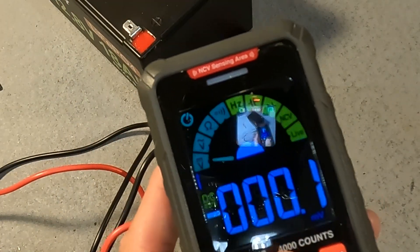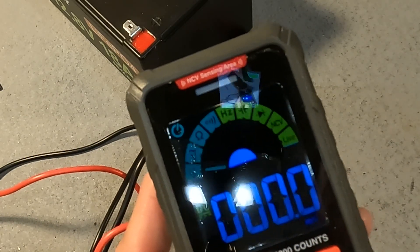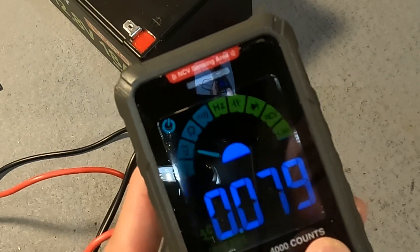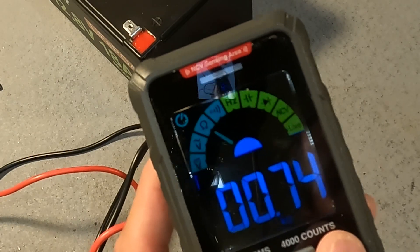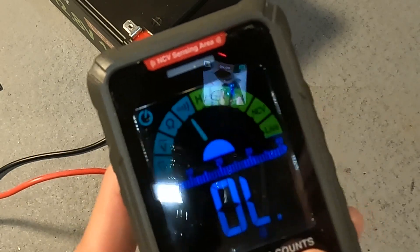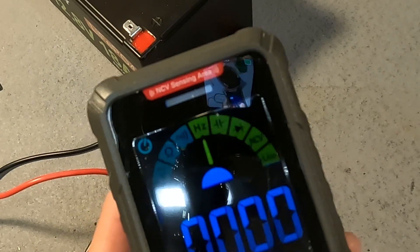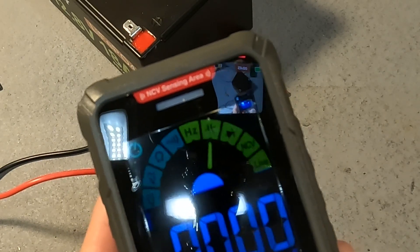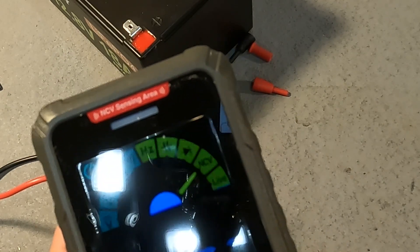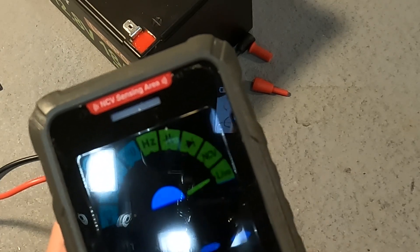Besides the basic features I just showed you, this tester has many more. Starting from the beginning: the first is DC voltage, the second is AC voltage, next is resistance, then continuity, then hertz for testing your AC line, then capacitance, then a diode test, then the non-contact voltage detector, and finally testing if a line is live or not.